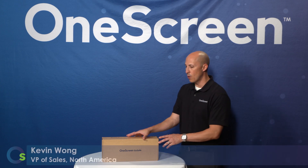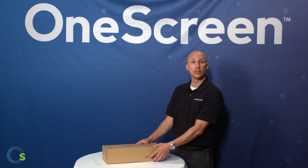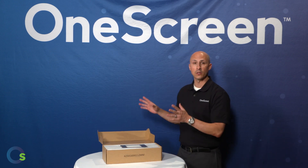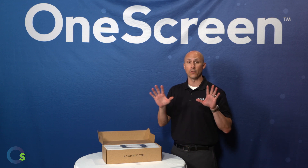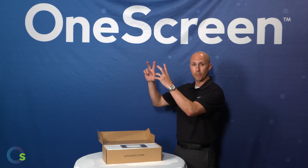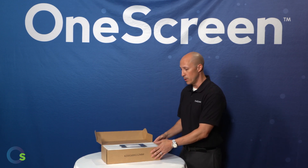Thanks for joining us. Today I'm going to walk you through our wall mounting application for our One Screen Go Safe product. I'm not going to be mounting this on the wall for you — everybody's going to have a different wall solution and situation. You guys will take the necessary steps to get it properly on your wall, but I do want to show you the basics and what comes with the unit when you get it.